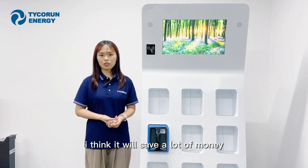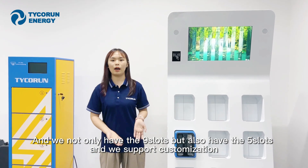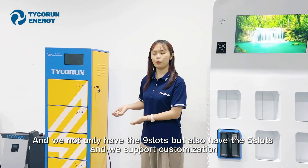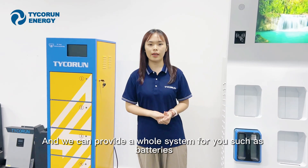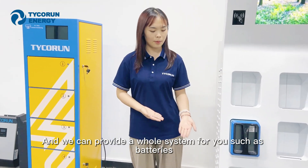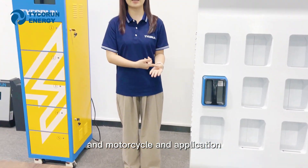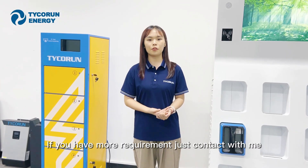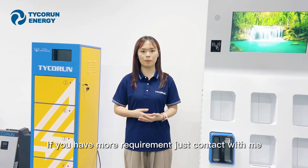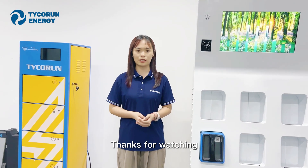It will save you a lot of money. We not only have no noise pollution, but also offer competitive pricing. We support customization and can provide a whole system for you, including batteries, battery swapping stations, motorcycles, and an application. If you have more requirements, just contact me and we will do our best service for you. Thanks for watching.